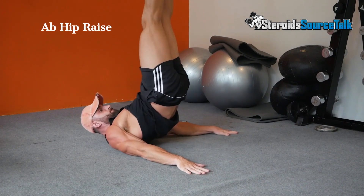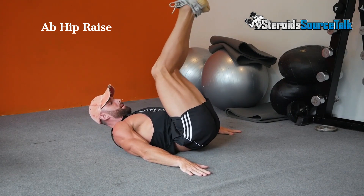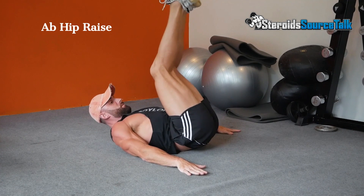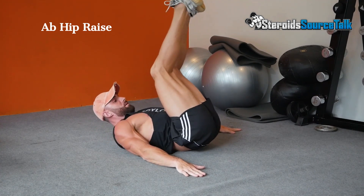Lay on the floor with your hands next to your sides for stability. Raise your legs to 90 degrees, crunch your abs and lift your butt straight up in a sudden motion towards the ceiling. Lower yourself in a controlled manner back to the ground and repeat for the desired number of reps.